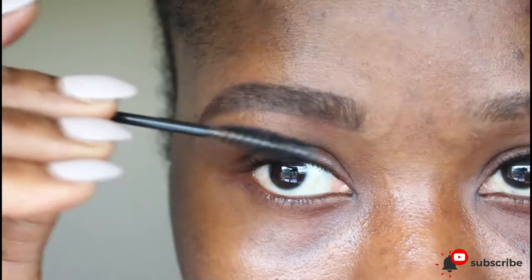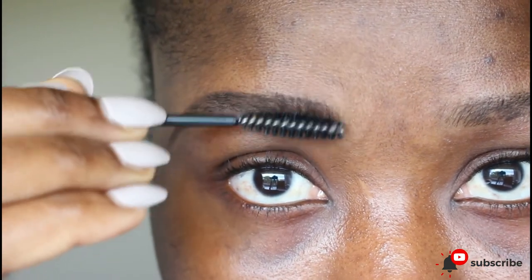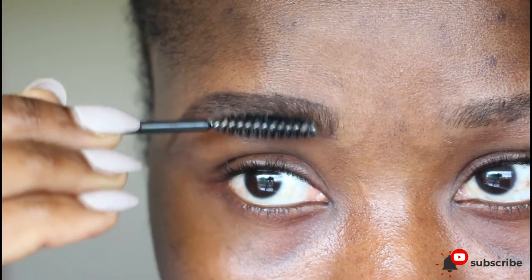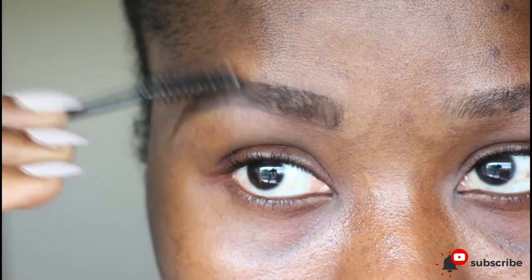Once you're done doing that, use a spoolie brush to brush out any harsh lines that the pencil might have created. So you can basically see what I'm doing.